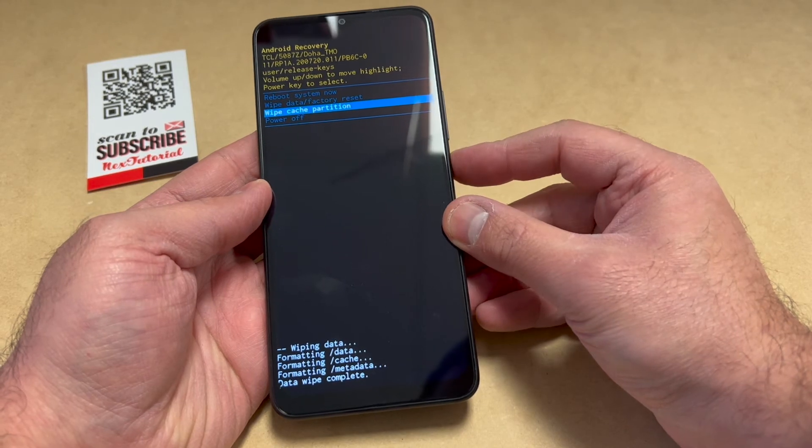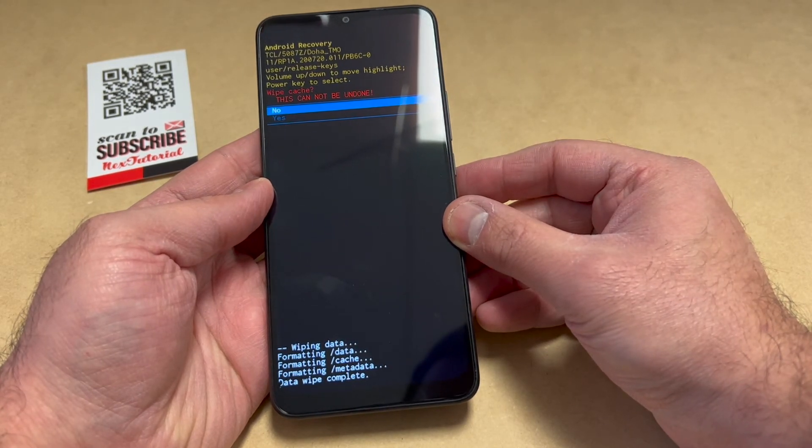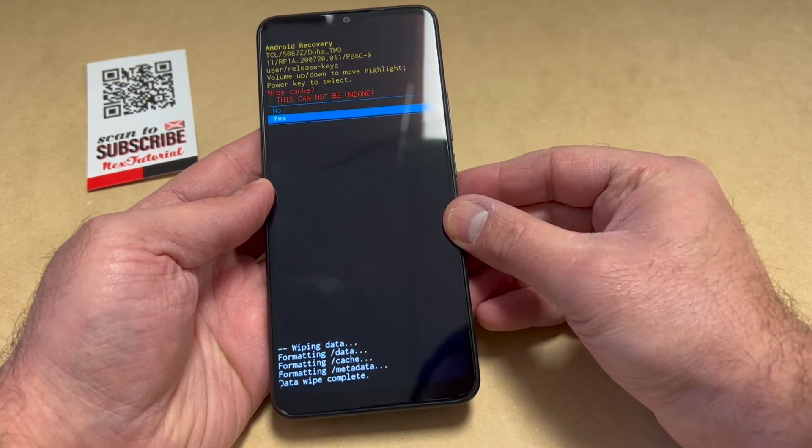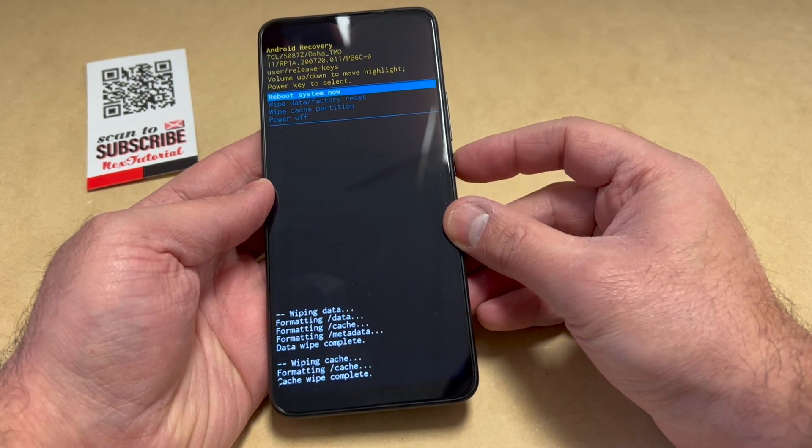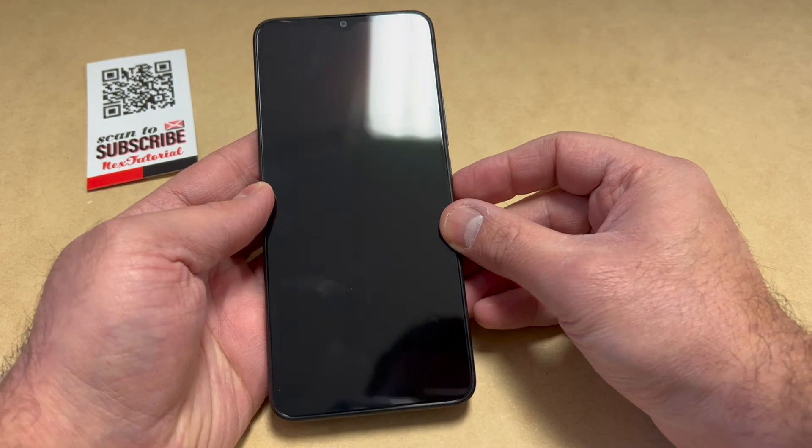Press the power key to confirm, scroll down to 'Yes,' and press the power key once more. Once that is done, you can go ahead and reboot your device. It will take a couple minutes to restart and everything will be completely wiped off from the device.